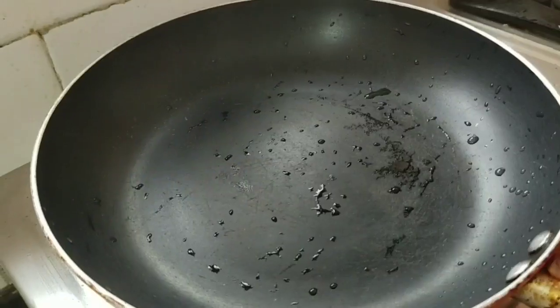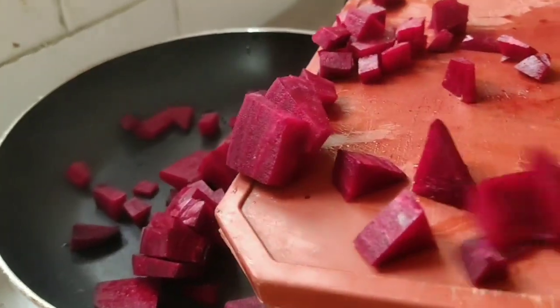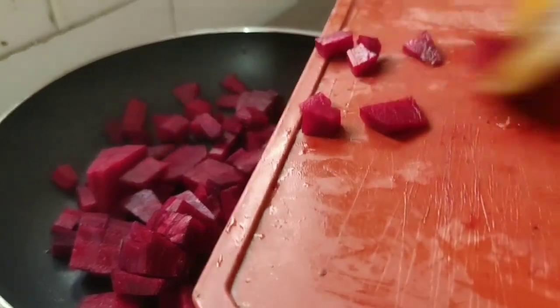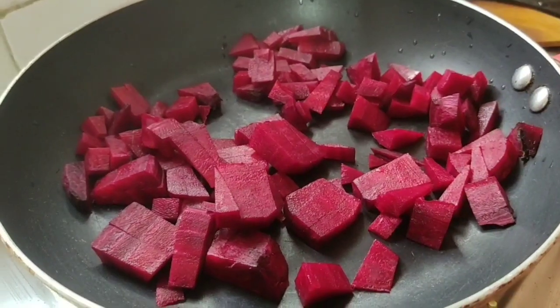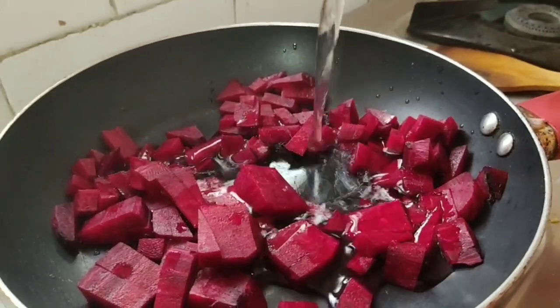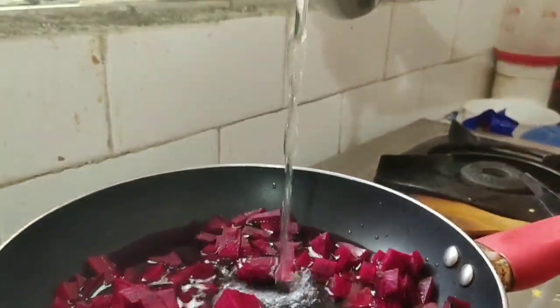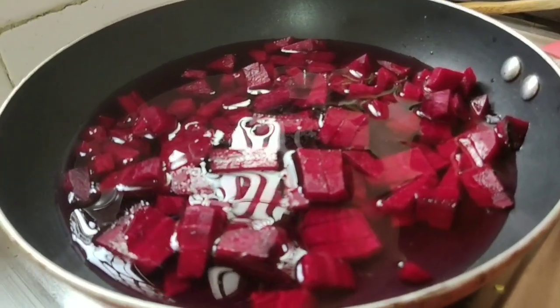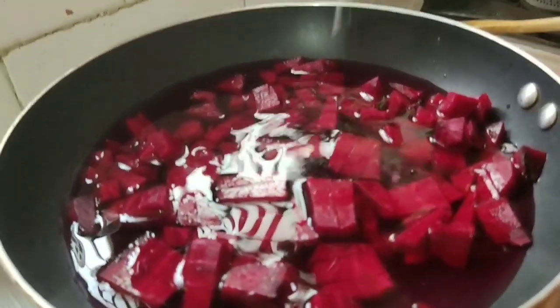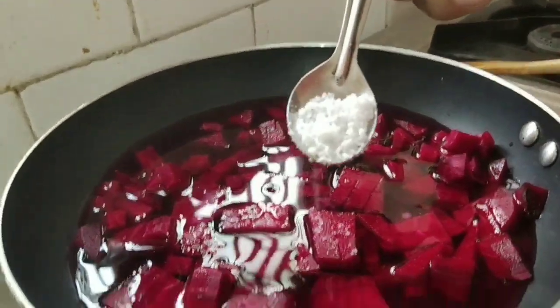Now we are going to cut the beetroot. We will cut the beetroot first. We will not cut the beetroot with separate ingredients. Then we will add water to the beetroot and add a little salt in medium flame.